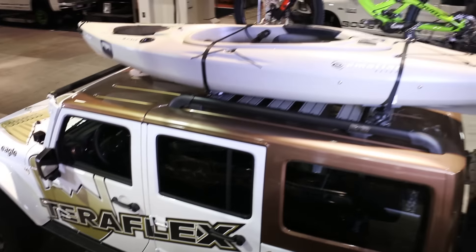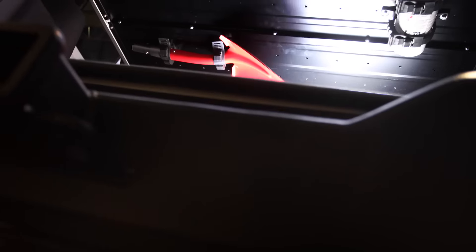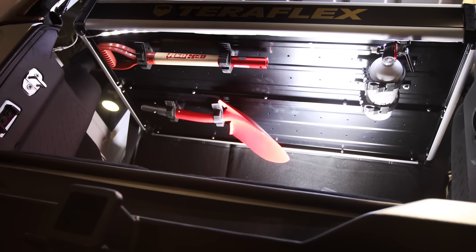We wanted to use Sam's Jeep at SEMA to highlight TeraFlex's new Nebo roof rack system and, of course, the new rear utility cargo rack.